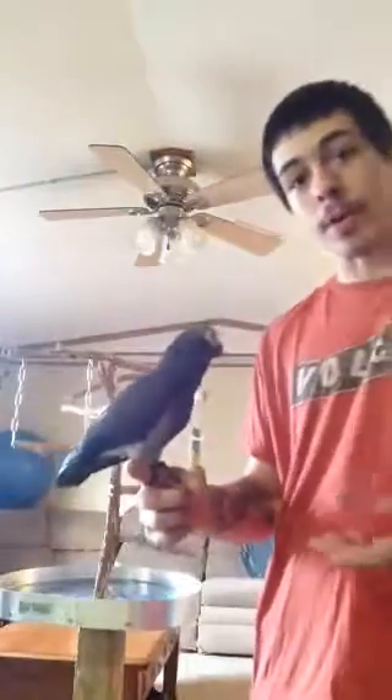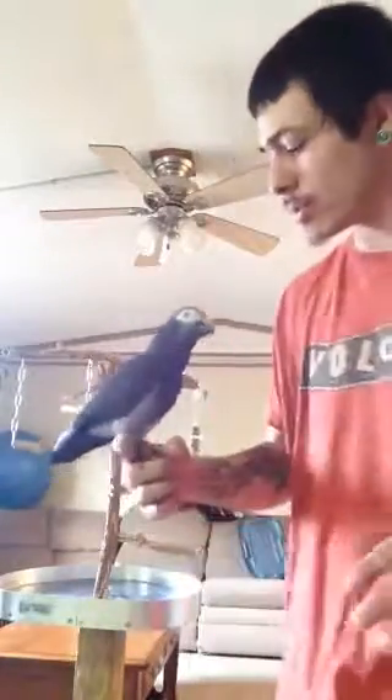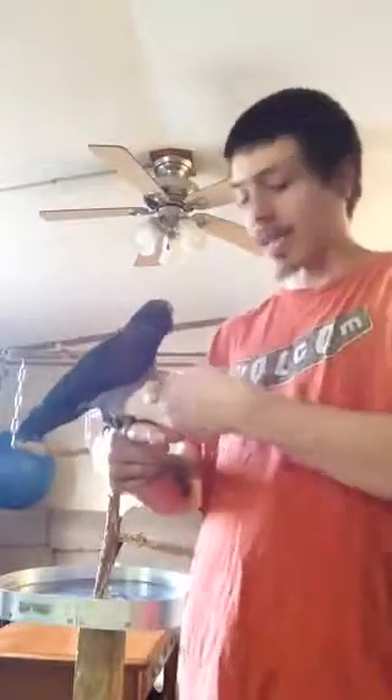How's it going today YouTube? My name is Brandon. Today I'm going to be teaching you a bird trick that I taught my bird, Wendy, a week after I got her. It's a really easy trick — it takes a little while to get used to. Pretty much what you do, she's gonna be hanging upside down.